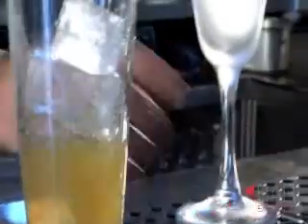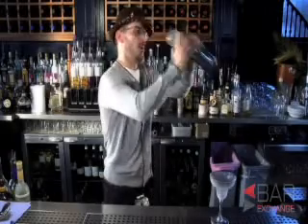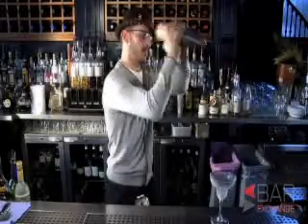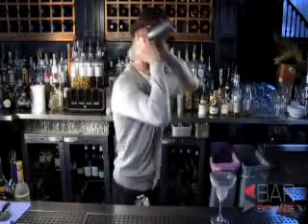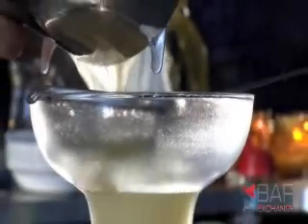And prepare our glass. We should double strain the drink so there's no ice that will remain in the drink.